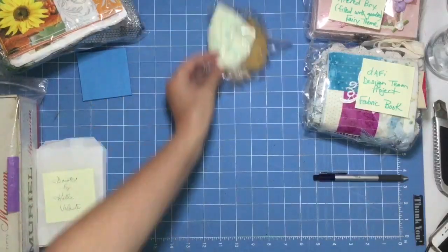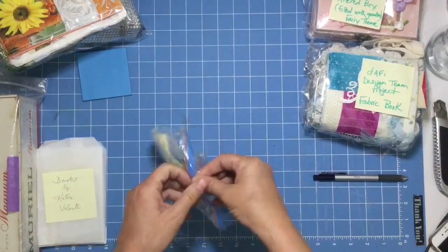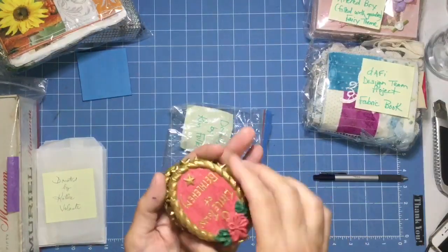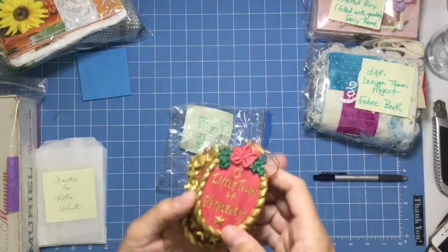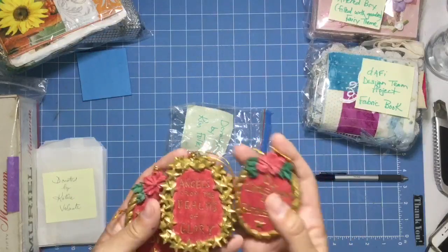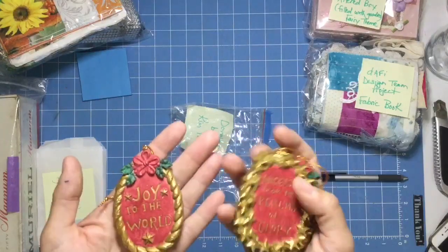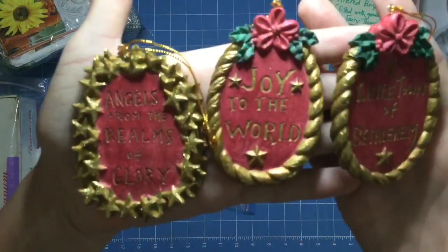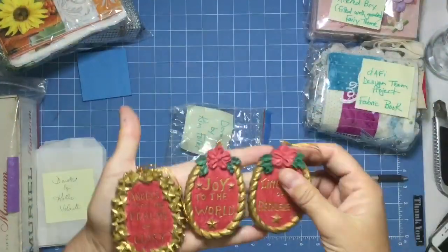Next up is donated by Kim Fuller. Oh my gosh, look at these — this says 'O Little Town of Bethlehem,' 'Angels from the Realms of Glory,' and 'Joy to the World,' and they do look like they're all handmade. Isn't that coolio!